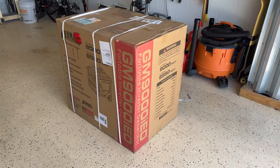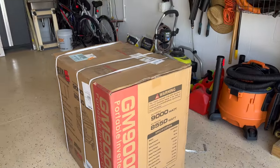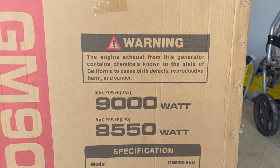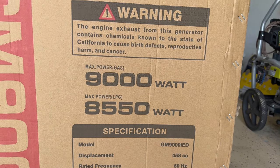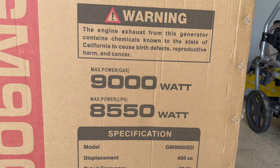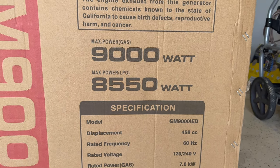This is a maximum power of 9000 watts on gas and a maximum power of 8550 watts on liquid propane.